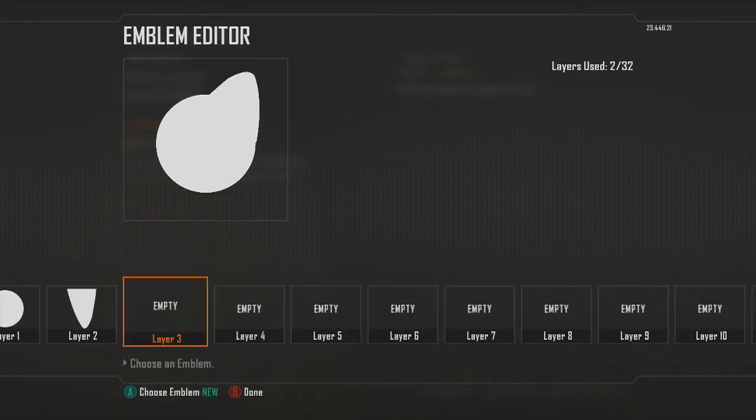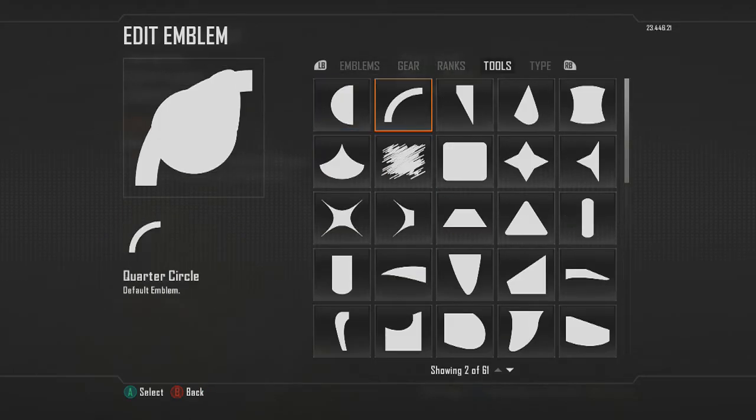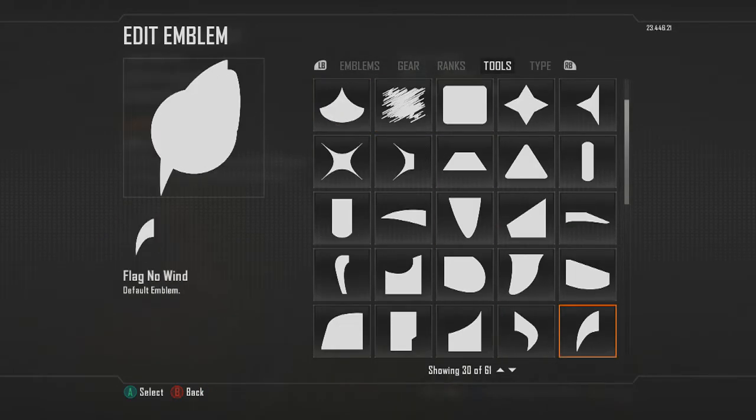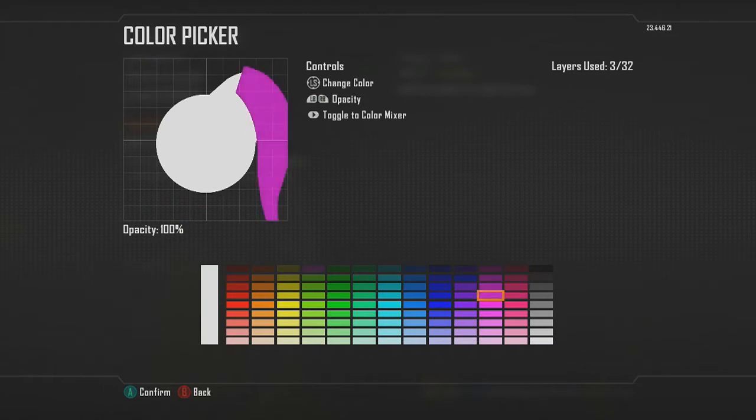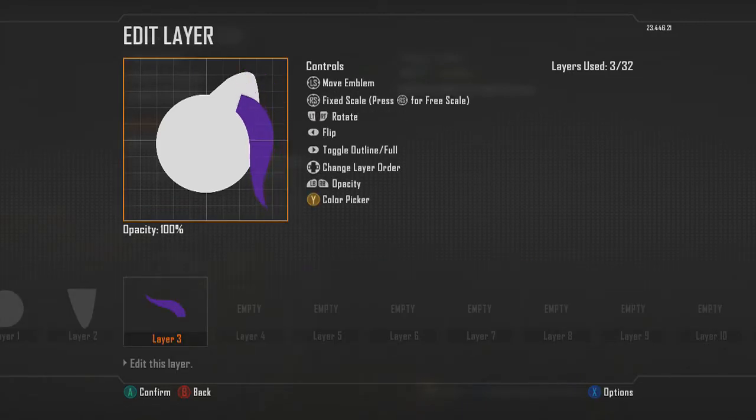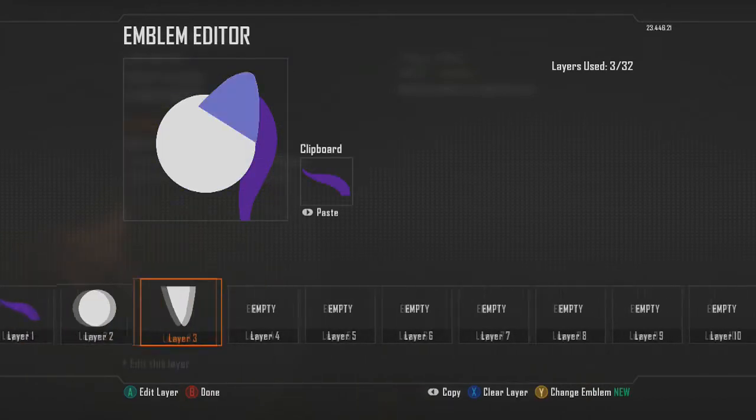Once you have the ear, we'll start making some of the hair. Choose the mane shape, flip it, and change the color — I did a dark purple, but you can make it whatever color you want. Make sure that it is underneath both the ear and the head layer. For now just kind of place it there; you don't have to worry about it until later.